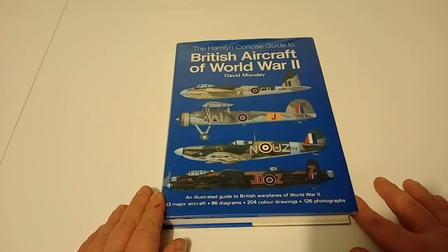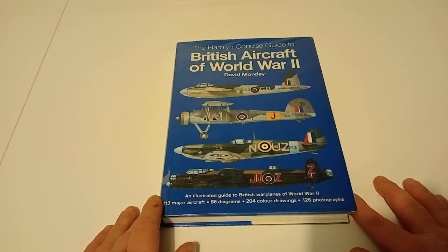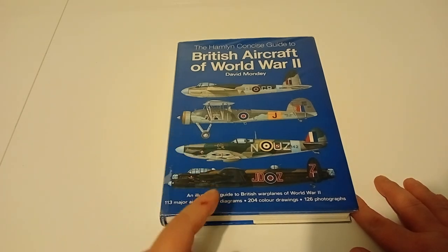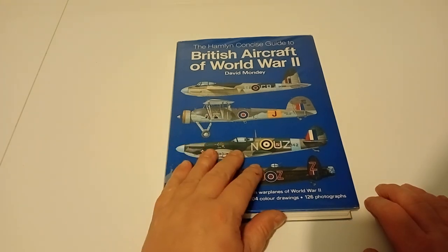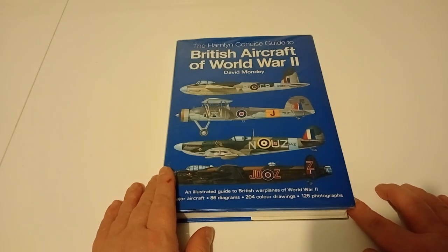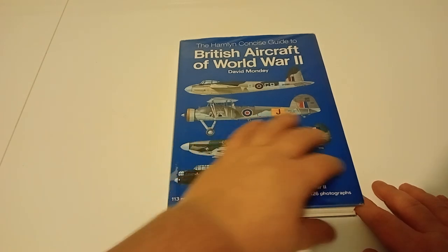I know another YouTuber who's done a review on a book that was purely on the Spitfire, and it was from the website Wingleader - he had a book from them. But luckily my local library had this one, and all in all I've only had a quick glimpse through it. I haven't actually gone into depth with any of the aircraft, but from what I've seen briefly it's actually quite a decent read.